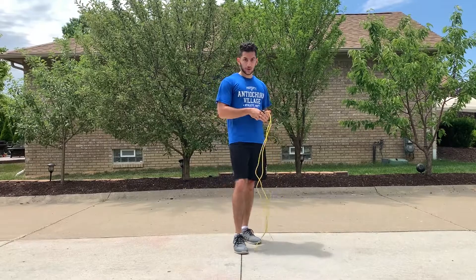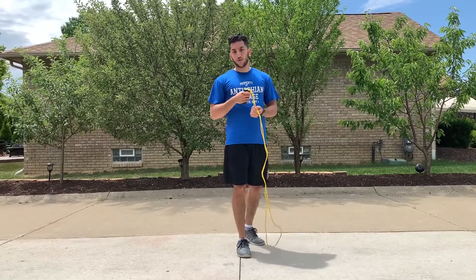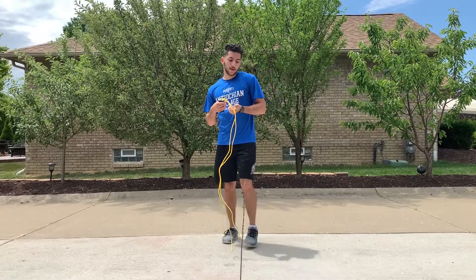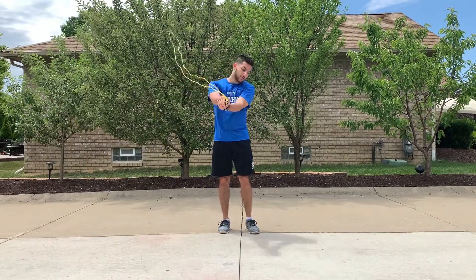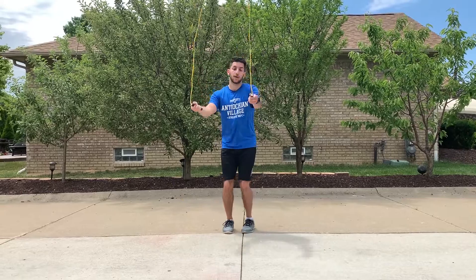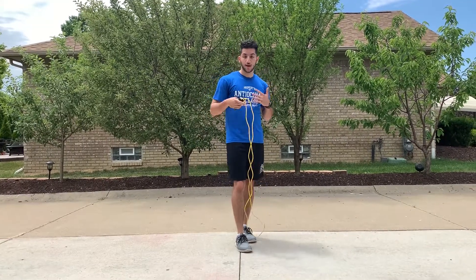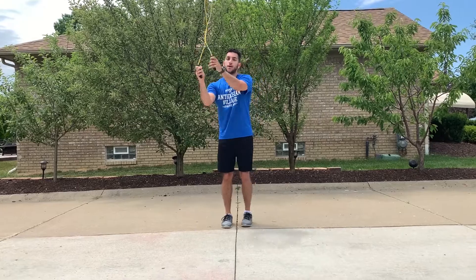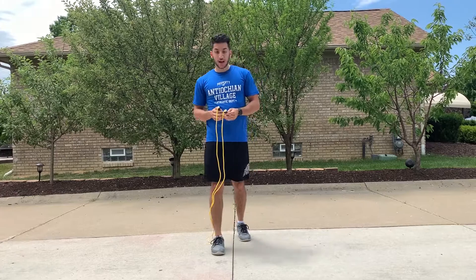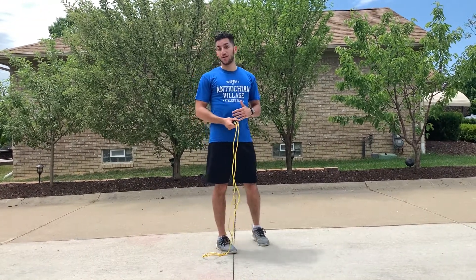So if you're new to jump roping or haven't done it in a long time and you're wondering how to start, one tip I can offer is to swing the jump rope left, right, and then go into it when you're first starting. Let me demonstrate — you're going to swing left, right, and go into it. If you're having trouble starting, try that a few times. Let me demonstrate one more time: left, right, middle, and then you can keep jump roping.